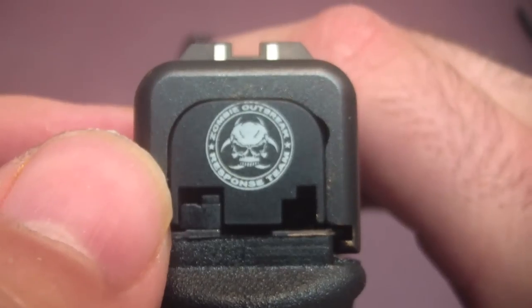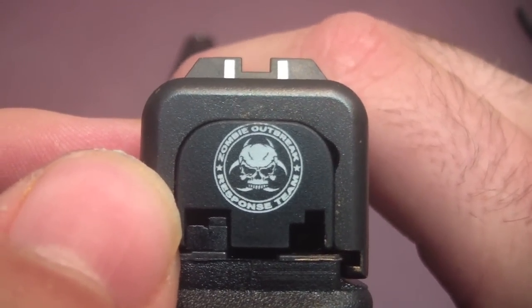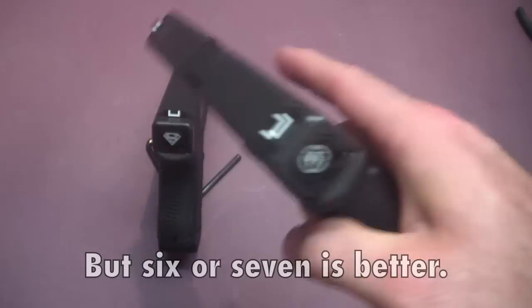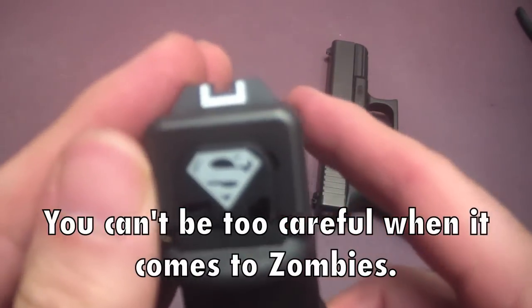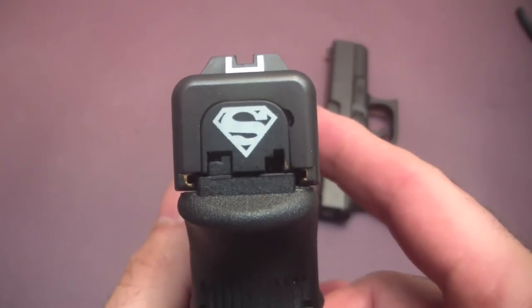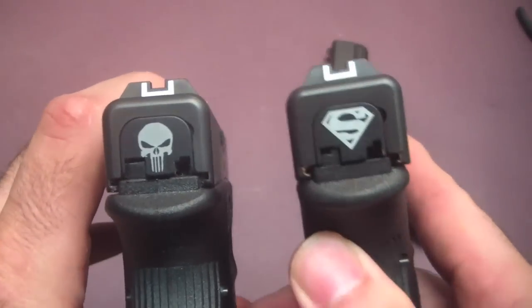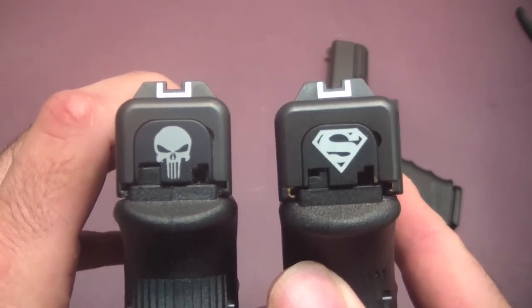Here is the G19 with the Zombie Outbreak Response Team plate — pretty cool and pretty appropriate for a Glock 19. Makes a great zombie gun, high capacity nine millimeter. And here is the G30 with the Superman plate, very cool. And we already know I have the Punisher on my G33. I really like the Superman but still think the Punisher is my favorite — can't hardly beat the Punisher for a gun character.